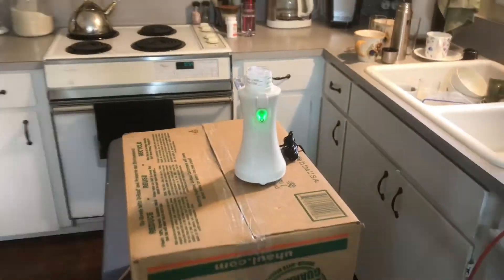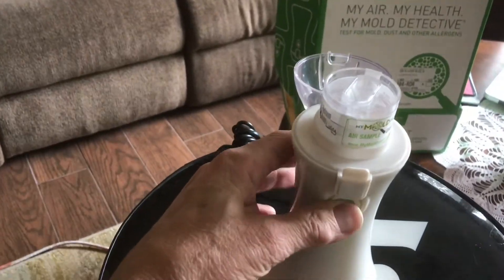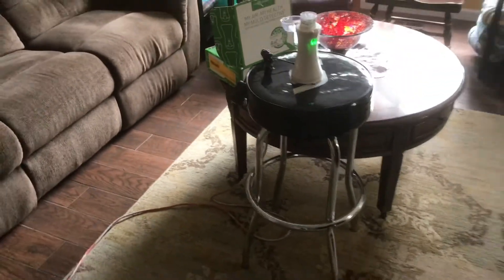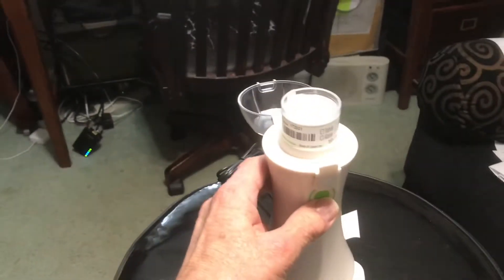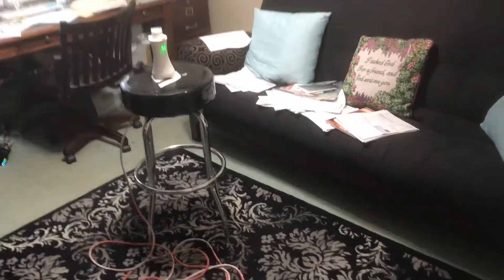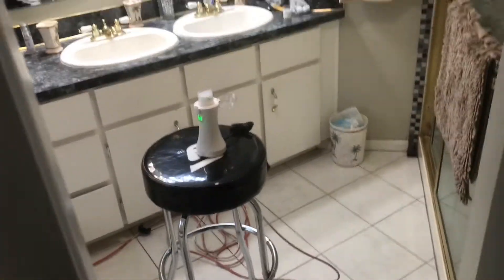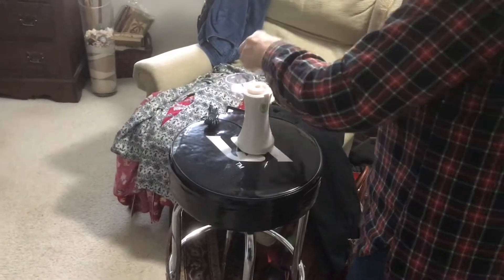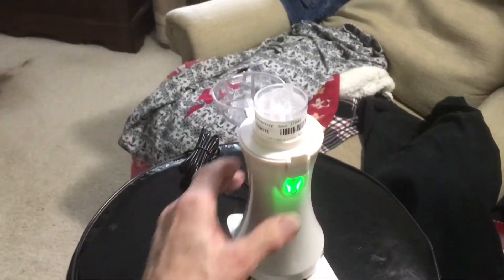Now we're going to our kitchen — we've turned it on. Now we're in our living room. These are the places where you spend the most time, testing for mold. The office or study. And then the master bath, one of the most likely places for mold. And our master bedroom — put your cartridge in, start it, and it'll shut off again.